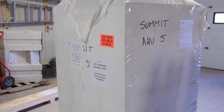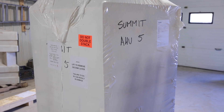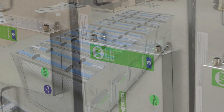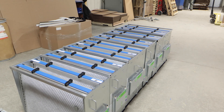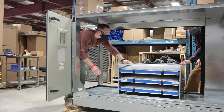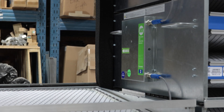Begin by removing any shipping bracing, framing, or filter racks from the air handler section. The air flow direction and module numbers are labeled on each assembly. Lay the modules out according to how they will be loaded into the unit. The far column of modules will be loaded into the unit first. Note that the side of the assembly with the electronics must always face the access opening.